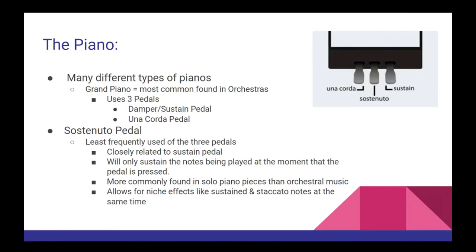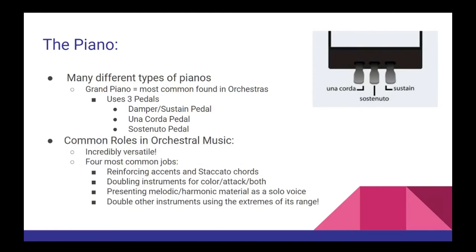The piano is an incredibly versatile instrument and can perform pretty much any role you'd like in your music. However, there are four roles in particular that you are likely to come across in orchestral music: one, to help reinforce accents and staccato chords; two, to double instruments for color, attack, or both; three, to present melodic or harmonic material as a solo voice; and four, to use the extreme ranges of the piano to double other instruments in either a super low or super high register.